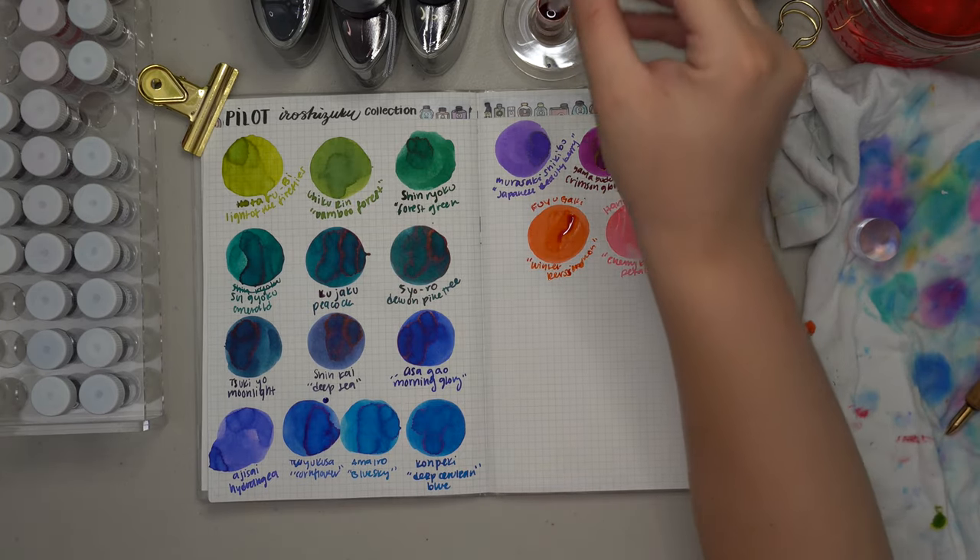I'm going to let these dry down and will be back in a minute for close-ups of each one, because I think all of these deserve a special moment. Starting with Horatubi — that nice yellowy-green color with some shading, no sheen, a beautiful light yellowish-green if that's your thing. Then Chikurin, Bamboo Forest — beautiful medium green, no sheen, just minor shading. Then Shinryoku, Forest Green — a minor bit of red sheen, a cool-toned deeper green. More of a medium green to me but still beautiful.